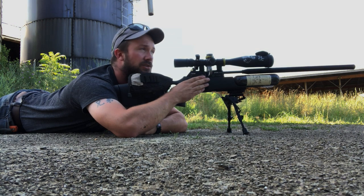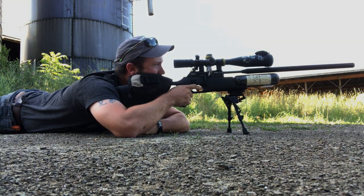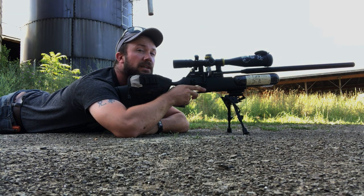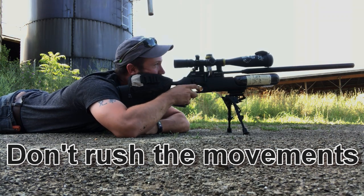So that's a little slowed down. If I'm going at full speed or need a really quick follow-up, it can get much faster. Let me show you what I mean.